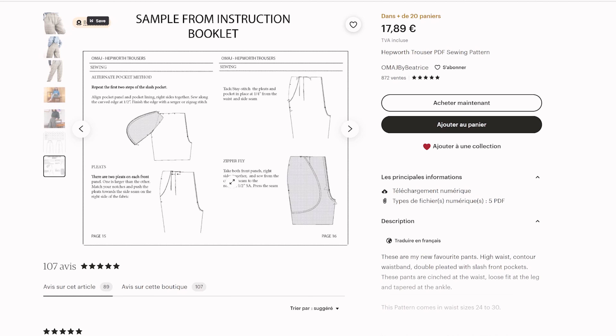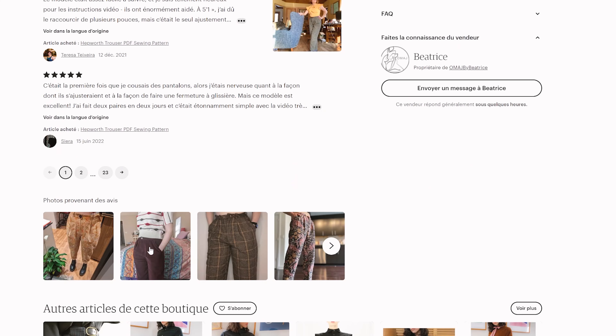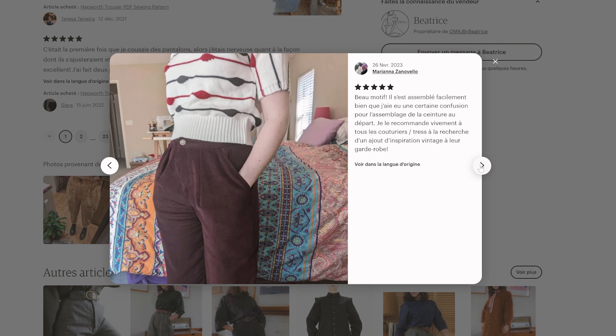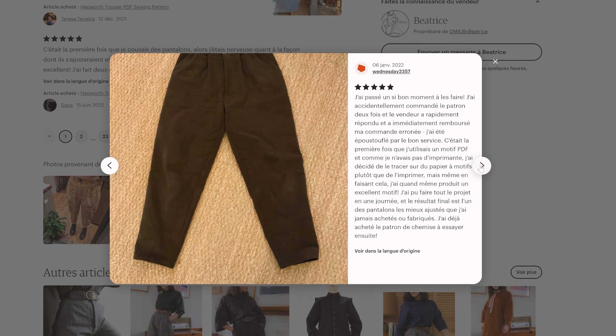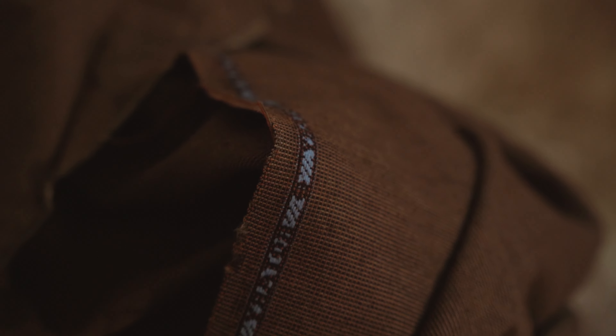Pour réaliser ce pantalon, vous aurez besoin d'une fermeture éclair de 17 cm, d'un bouton ou d'une fermeture à pression, d'un entoilage pour la ceinture et la braguette — environ un quart de mètre —, de doublure pour les poches. Si vous avez des restes de coton léger, c'est le moment de les utiliser. Il vous faudra également entre 1,50 m et 2,50 m de tissu selon la largeur du lé.